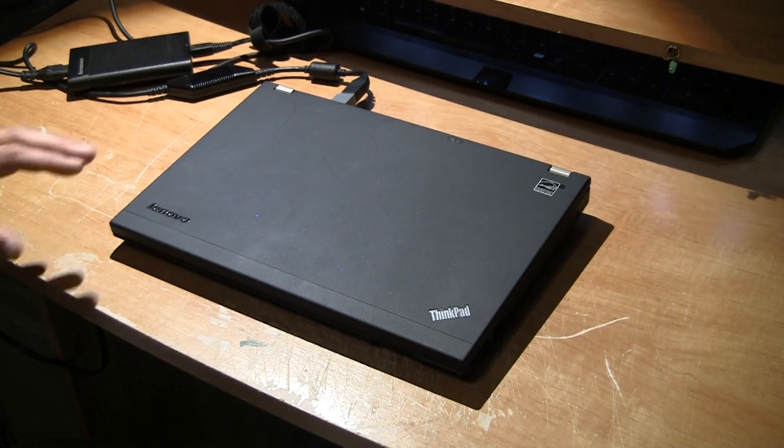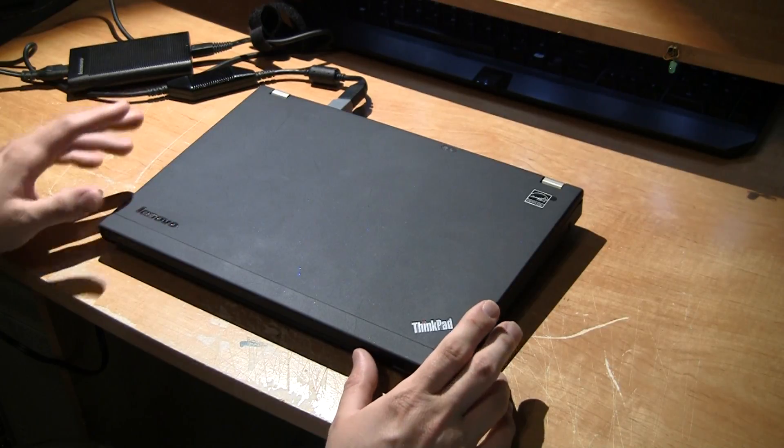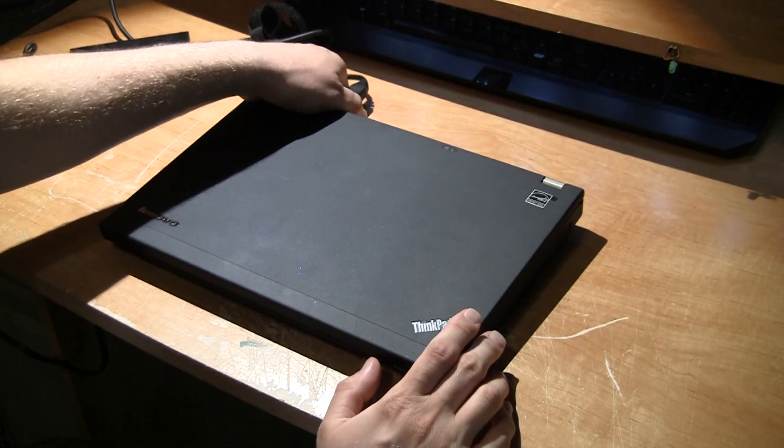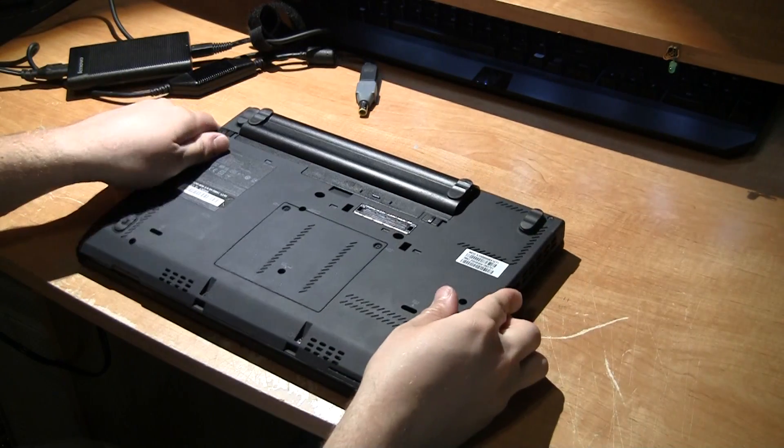Today we're going to talk about replacing the memory in a Lenovo X220 laptop. First thing you want to do is remove the power out of the back. Then you want to flip the computer over and remove the battery as well.